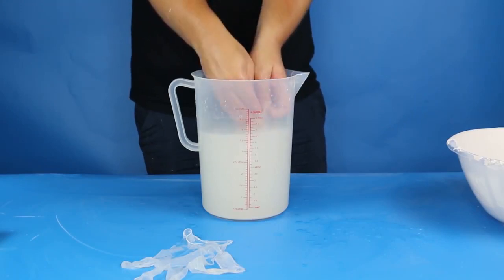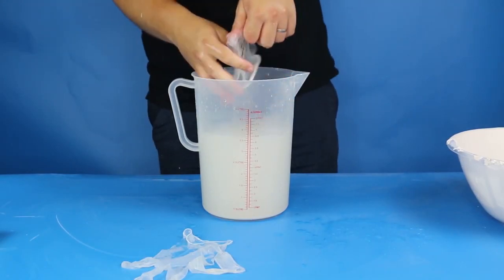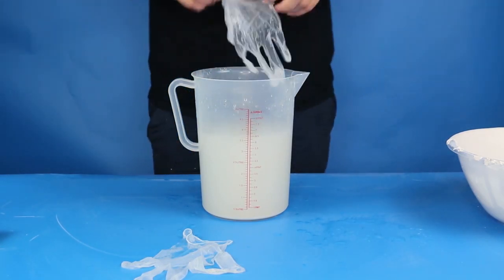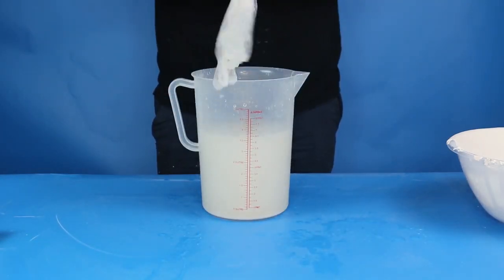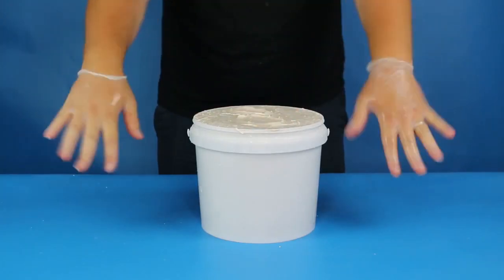The same goes for washing your items — please use an outside tap or do it in a wash bucket so that you can dispose of the dirty water elsewhere rather than down your pipes. If you give your protective gloves a quick rinse now, it means you can use them for a later step. It's been about 3 hours since we poured the stone mixture into the mould and now it's time for the big reveal — exciting times!